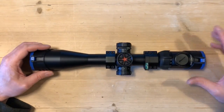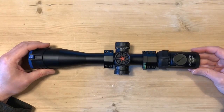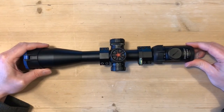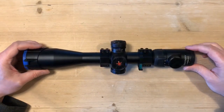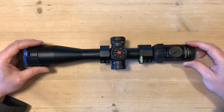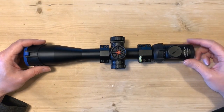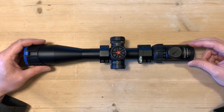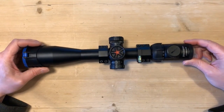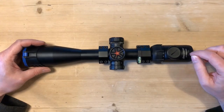Going over the features of the scope starting from the eyepiece — the first thing I noticed, which I didn't see in the advertisement, was that it doesn't actually have a fast focus eye ring at all. There's no focus at all on the eyepiece, which means if you wear glasses on a day-to-day basis and prefer to shoot without your glasses, you might not be able to get a nice clear focus on the crosshairs — because normally you use the focus ring to bring the crosshairs into focus. I do wear glasses and shoot with them, so it's not a problem for me, but for some it may well be, so that's definitely something worth considering.